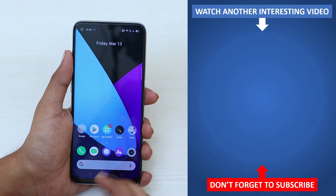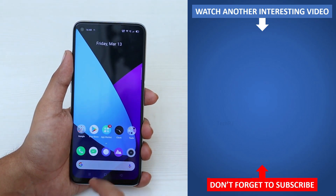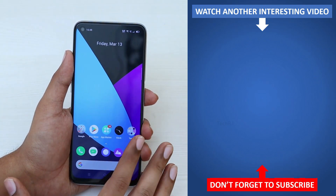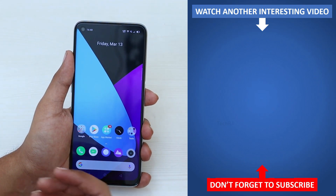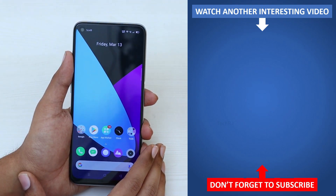So those were the best 40 features of this smartphone. Please give a thumbs up if you liked this video, and feel free to ask questions or suggestions in the comments. Do subscribe and press the bell icon for upcoming videos, and check out our Hindi channel for more fresh content.